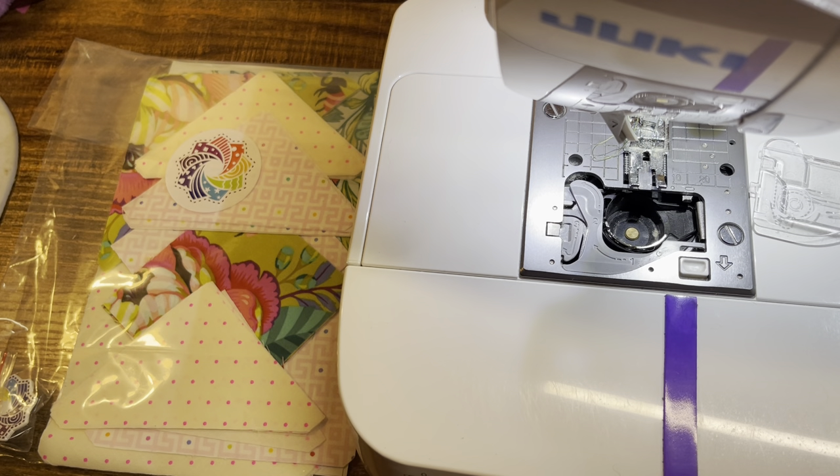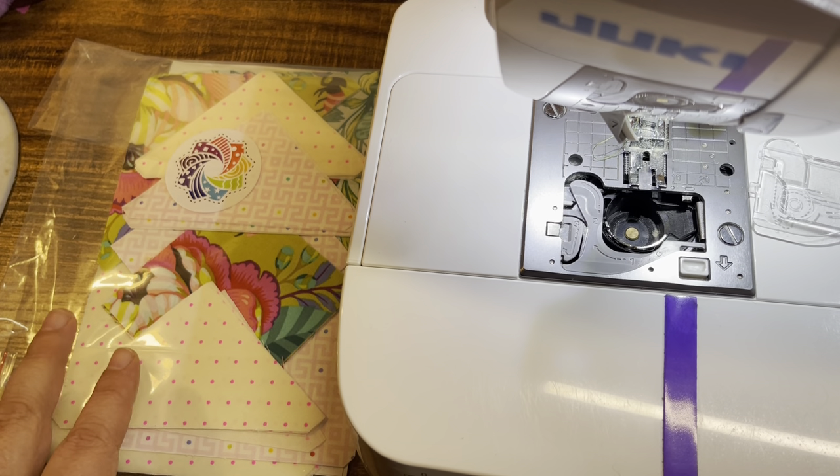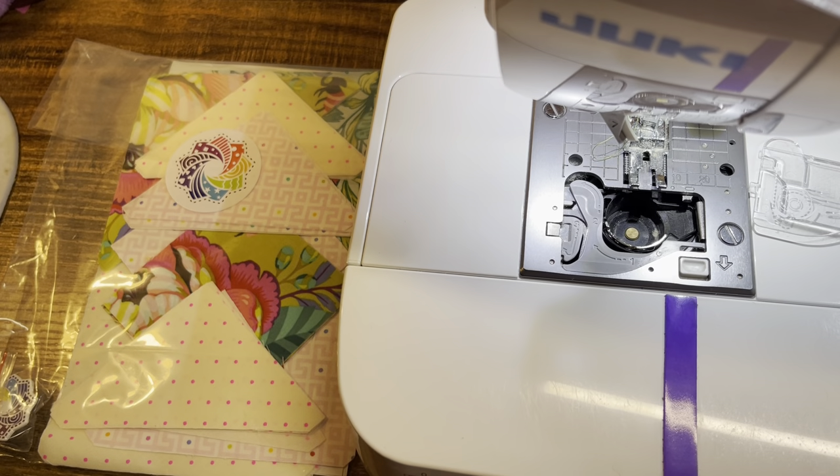I'm participating in a sew-along — I'll link that at the bottom — with Stephanie Stitches on Saturdays where we're going to sew together. Everybody that wants to is going to join in a Zoom Live, and everybody else can just join the YouTube Live if they don't want to be on camera. About 54 or 55 of us signed up.